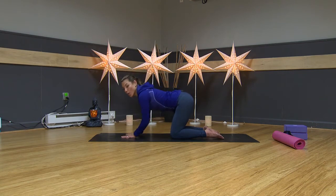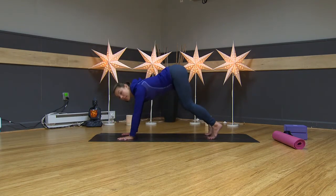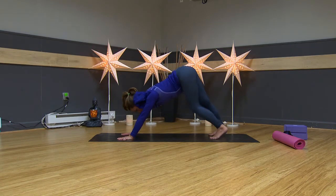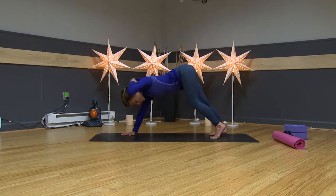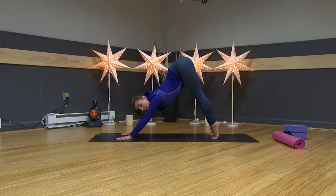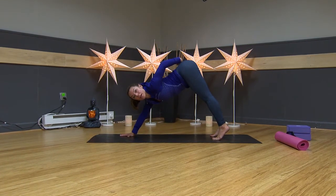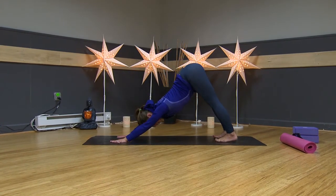Take your hand down toward the floor. Fingers spread wide, the creases of your wrists are parallel to the front of your mat. Curl your toes and lift your hips up toward the sky into downward facing dog. Go ahead and pedal your heels — just check in again, notice where there's any tightness. You can even wiggle your hips from side to side. Then lift your heels up really high, creating space between your sits bones — spread your butt cheeks wide.